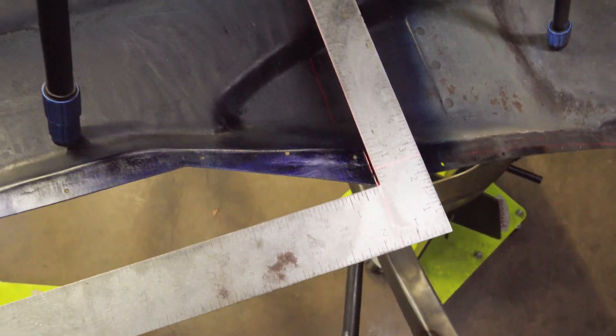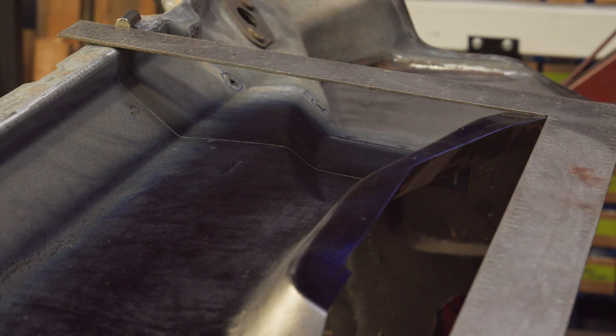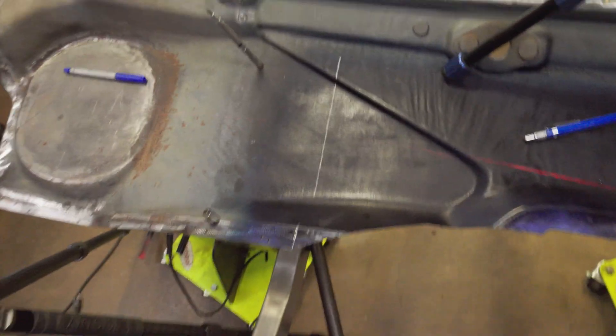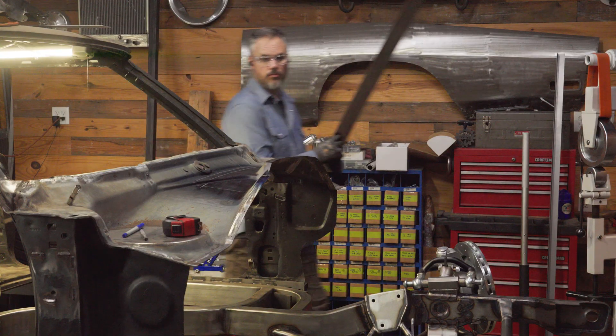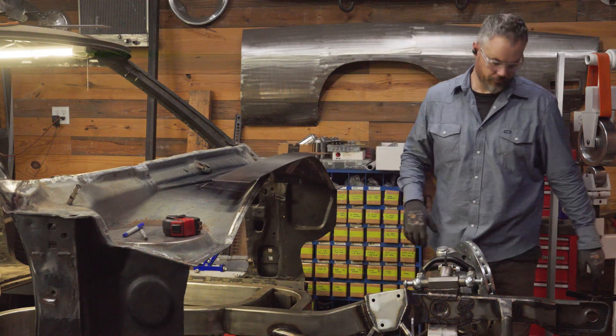You will hear me say it a few times — I really don't know what I should do next, but I do know what I can do. In this case, I had to cut out the lower cowl. I took a minute to shape up this strip of 18 gauge to capture what I call the as-is profile, so that I can have it as a reference for later.